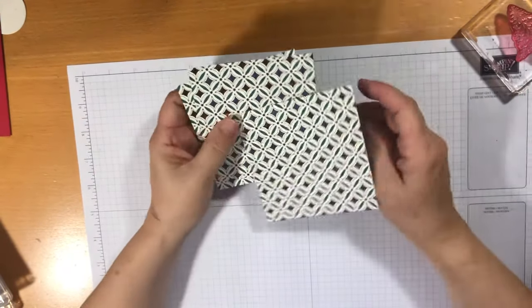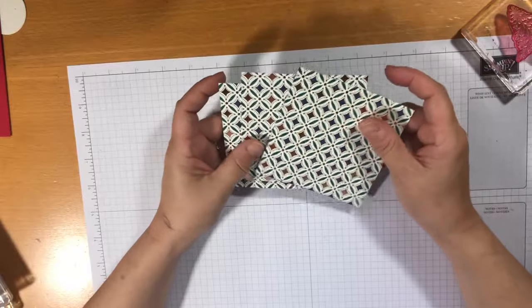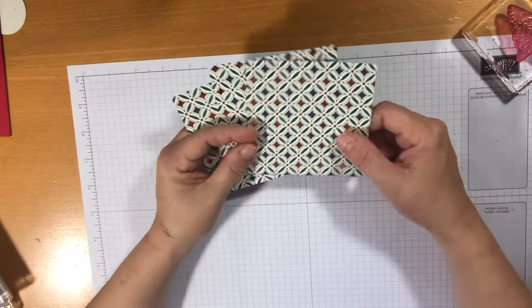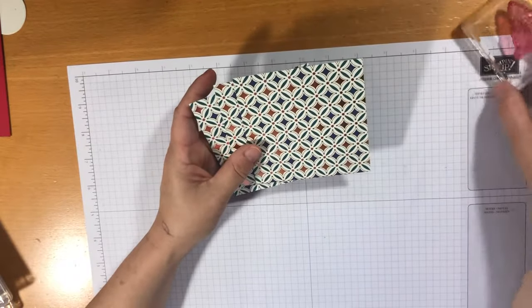Today I'm going to make something that I used to make many moons ago when I did an iris folding class. This is one of the ideas that came out of that a long time ago — it's called a teepee card.